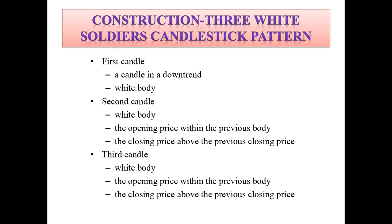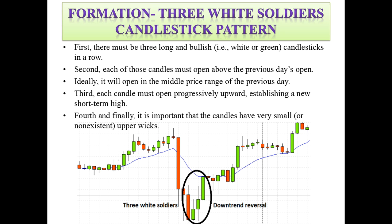The third candle also has a white body. The opening price will be within the previous candle's body, and the closing price will be above the previous candle's closing price.